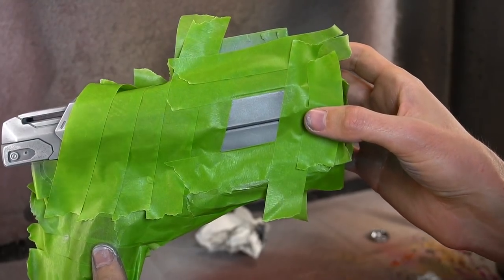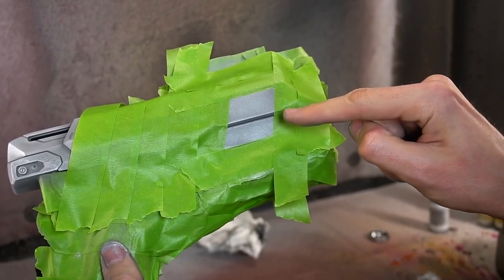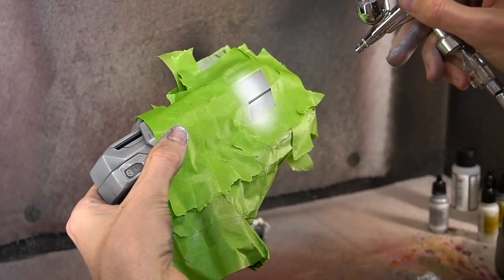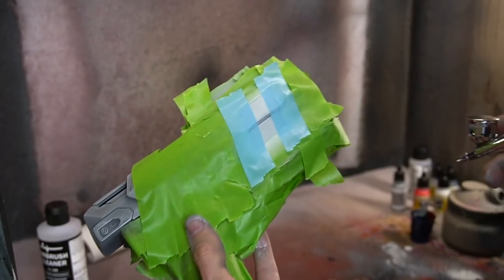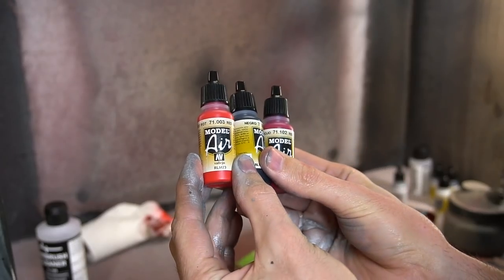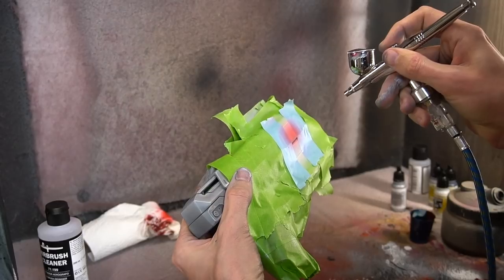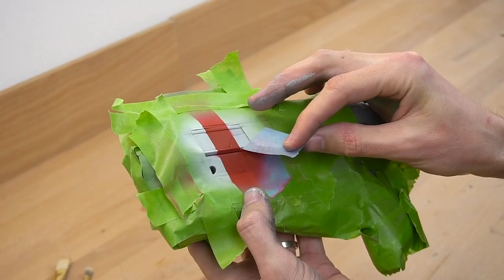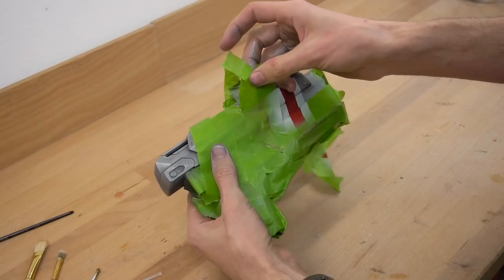Then it was time to add the stripes. I masked off everything except where the stripes would need to go and then grabbed a white-gray paint. I carefully applied it to both sides, then masked off the outer part and added red to the center. Since I didn't have the right shade, I mixed three bottles to get the tone I needed. Just apply it slowly, wait a bit for it to dry, and then pull off all the masking tape. This part is really satisfying.